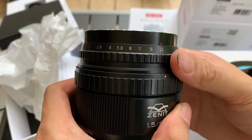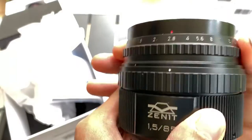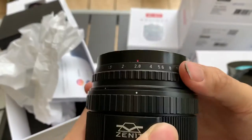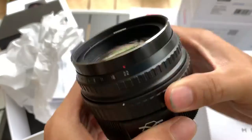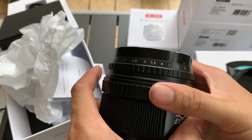So how the aperture activates is that — let's say I put F2.8, it locks it at F2.8. Let's say I put F22, so it goes seamlessly from 1.5 to 22. It gives you a seamless transition in the aperture, which I think really helps in video.